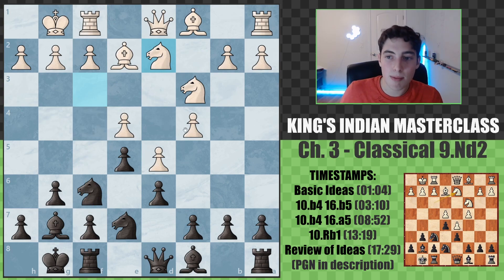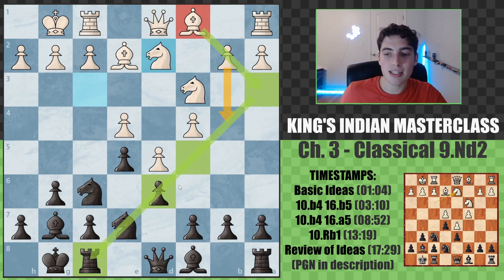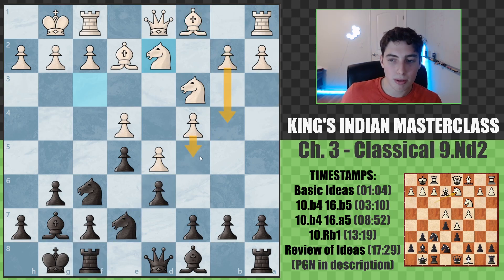At the same time, their attack on the queen side is also very powerful, because often the bishop comes to a3 in these cases. This is almost exclusively where it develops, and it's a very strong piece along that diagonal, supporting b4 and c5.